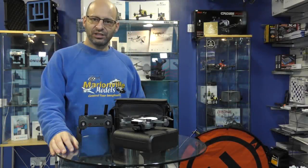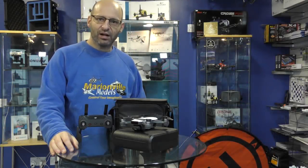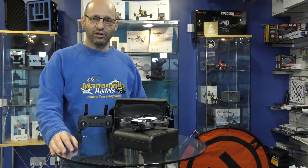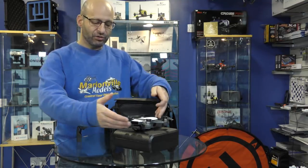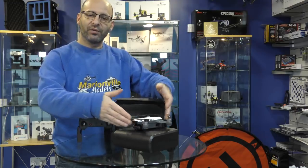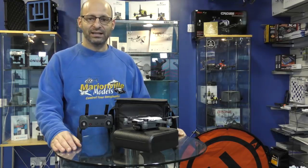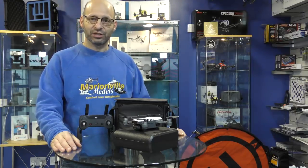Hi, Rick here from Mind of Models, DJI dealer from the UK and RC specialist for over 40 years. In this video, I'm going to cover getting your new DJI Spark from the box to the flying field. I'm going to cover all the calibration, setup, activation, and how to use the controller.